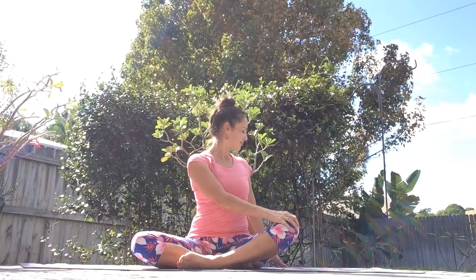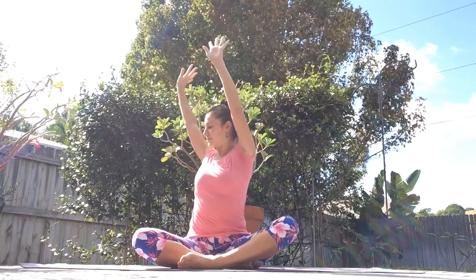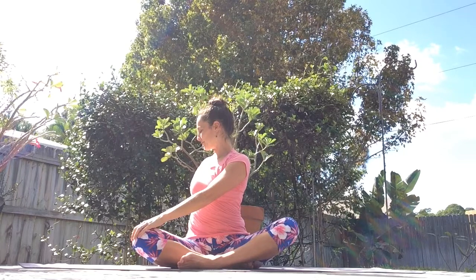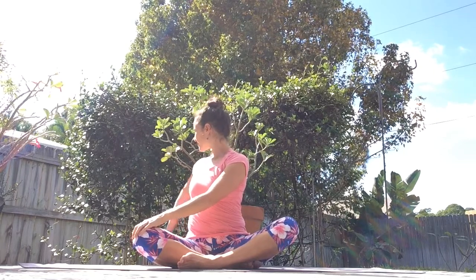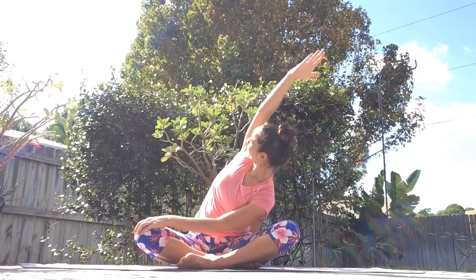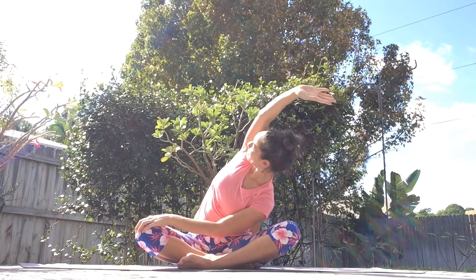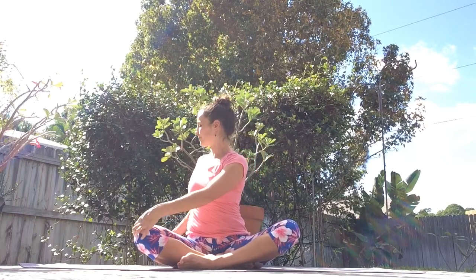Exhale. Inhale, reach both arms up, come back to center. Exhale, switching sides. Twist from above the waist to your left. Right hand comes down on your left knee, left hand is right behind your left seat on the floor. Breathe in — reach your left arm up and over towards the right knee side. Breathe out for a twist and a side body stretch. And inhale, come back, placing the left hand down. Exhale. Inhale, reach both arms up. Exhale, come back to center.